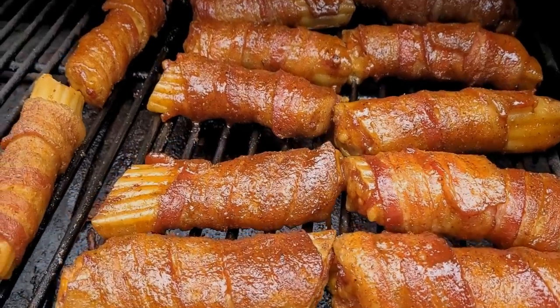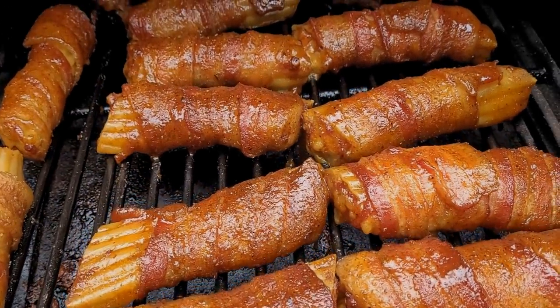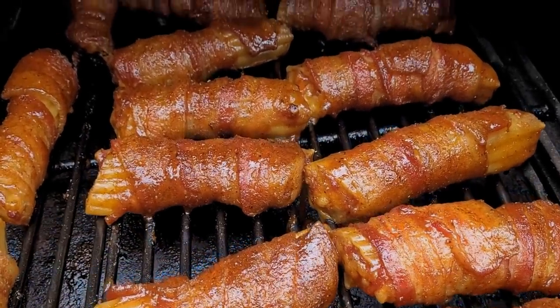We've got another really fun recipe today. Last week I did that smoked cream cheese; this week we're going to take some big pasta shells, stuff them with some goodies, wrap them in bacon, and smoke them. This is another recipe that's just perfect for the upcoming holiday season and the upcoming bowl season. Let's get it going.